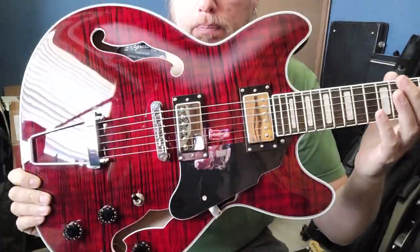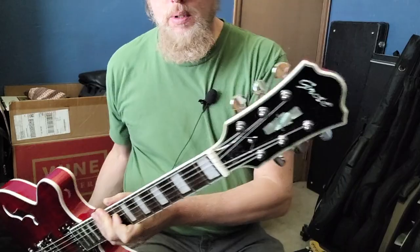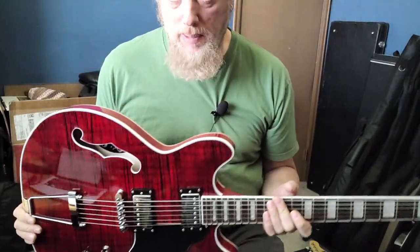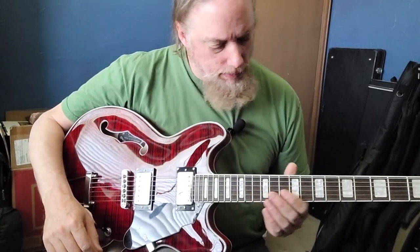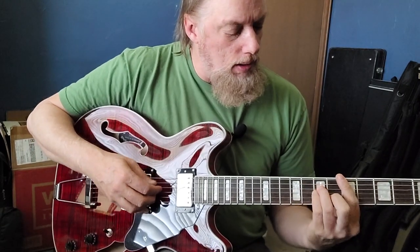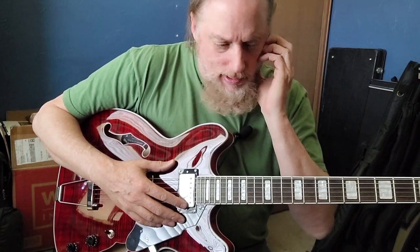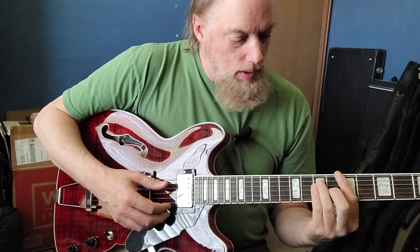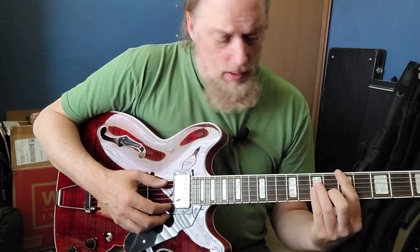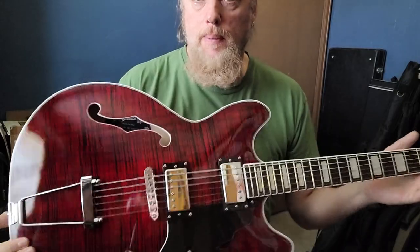This nicely, probably fake-flamed, semi-hollow double-cut from Groat is certainly a lot better than the first offering. I've had people say to me, please give them another chance, so here's another entry from them. And it is nice. A couple of things I notice: the neck is kind of chunky, which is not necessarily a bad thing. I can adapt to different neck widths pretty easily. However, this is probably not my favorite — it's slightly on the chunky side. But it's a really nice instrument.